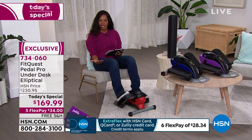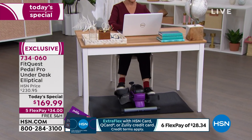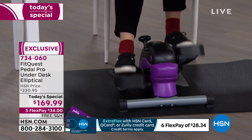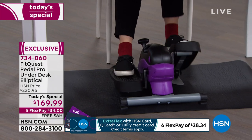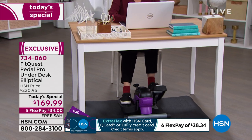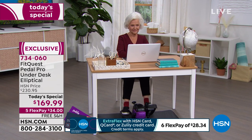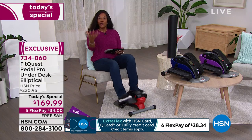This is right where you are. If you're sitting at your desk working — working from home, schooling from home, doing your craft projects — your FitQuest is going to be at your desk. If you're sitting in front of the TV, your FitQuest is going to be in front of the TV. It is where you are.